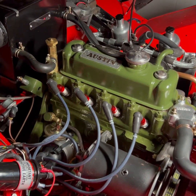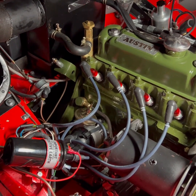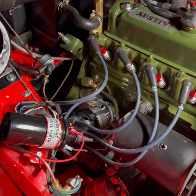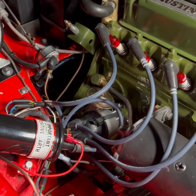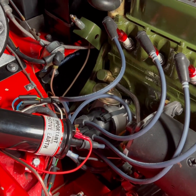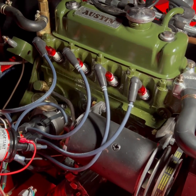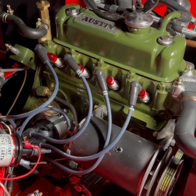I have got the new Pertronix complete distributor and electronic points module, which is a positive earth unit, and we've got a new flamethrower coil hooked up. You can see the red wire running to ground, which is indicative of this being a positive earth car. I have got a spark indicator on each of the plugs.